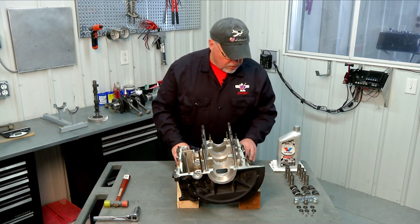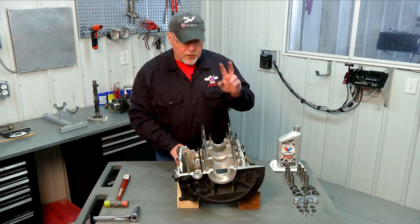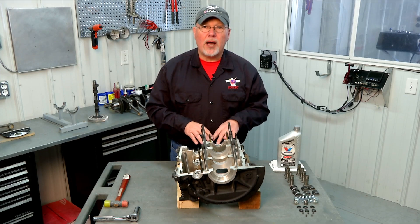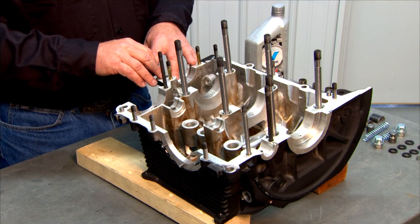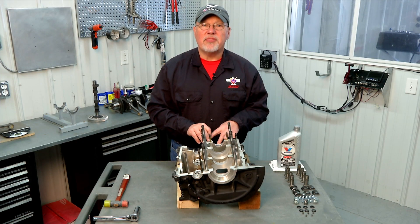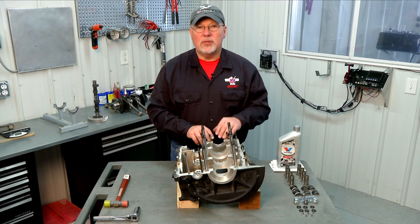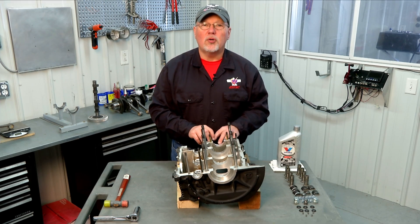The first thing we do is we're going to install our oil control plungers. There are two on the Volkswagen engine. The front one, closer to our prop hub, will be the high pressure relief. That comes into play when you're first starting your engine and your oil is very thick — especially if it's cold — your oil pressure will be relatively high. That will open and allow some of that oil to feed back into the sump, preventing oil from going through your oil cooler until the oil warms up a little bit more.